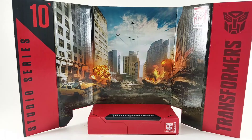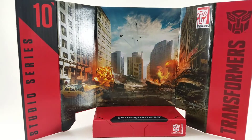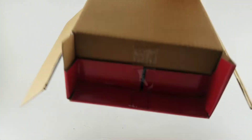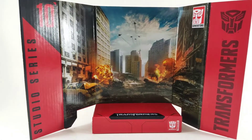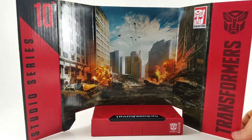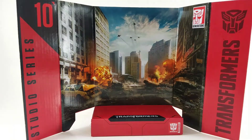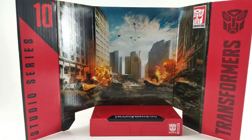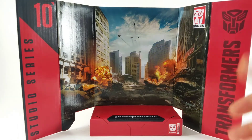Here's the backdrop it includes. I actually really like this idea of using the packaging as a display piece. It's just printed cardboard. People do this anyway with packaging from Marvel Legends and Legacy Power Rangers, and this just seems like — why isn't everybody doing this? I'm gonna use it, I think it's great. It's got kind of an action scene: jets flying up in the air in a big city, destruction and chaos everywhere. I like it.